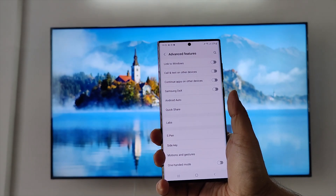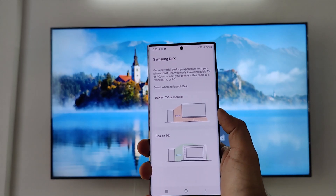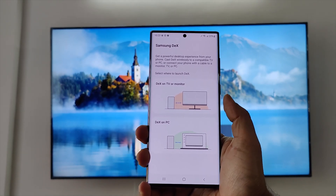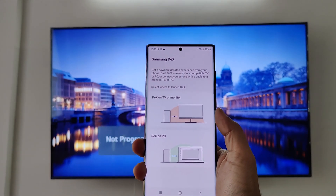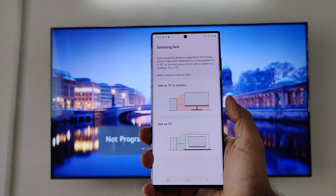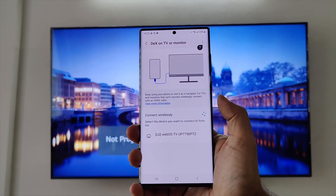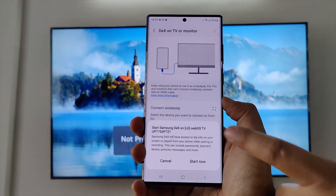It's called Samsung DeX, with which you can get a desktop-like experience from your phone. You can cast wirelessly to a compatible TV or even a PC. If a wireless cast is not available, you can also connect using a cable. Now let's connect my S22 Ultra to my smart TV.